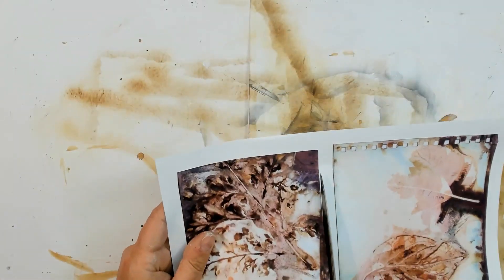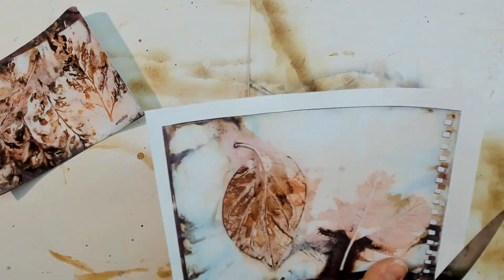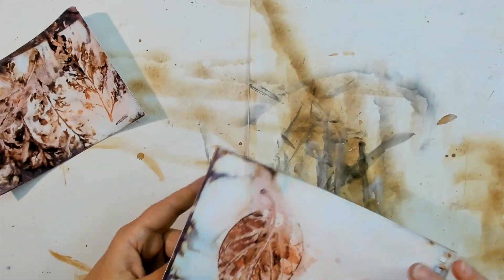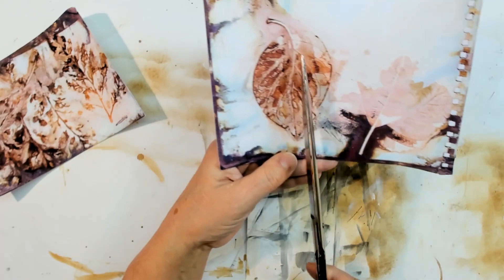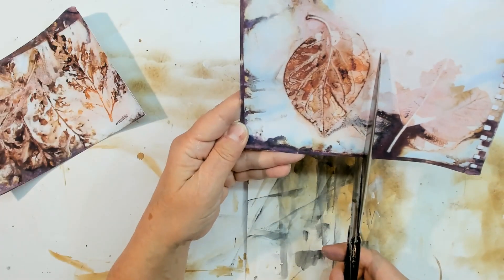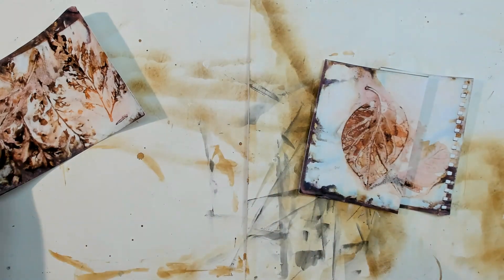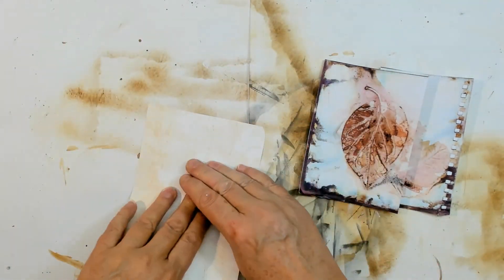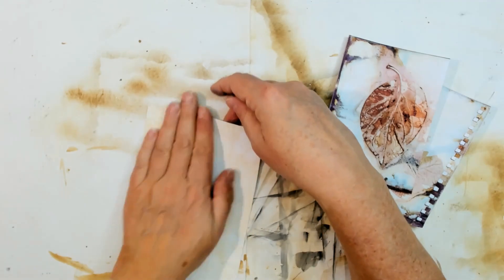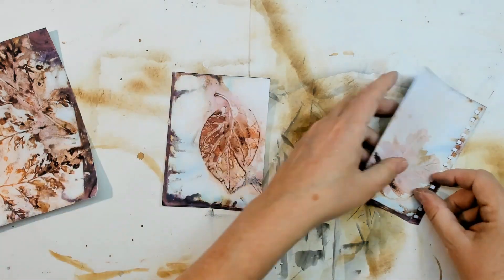I'm going to cut these now. We have the cards — I'm going to cut down in the middle so we have a leaf on each side. Cut without thinking, Gudrun. So we have one baby card. There are some wrinkles — I did some wrinkles in here, but it doesn't matter. It's junk journaling, right?